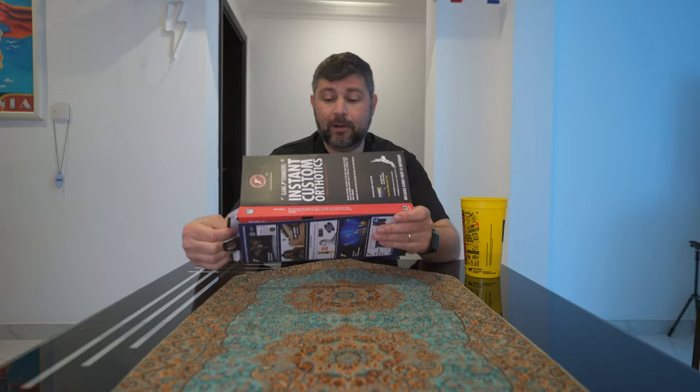Basically what this is is a custom orthotic that you don't have to go to the doctor for. So you're going to take this and we're going to go into the kitchen where I've got my oven warming up. We're going to bake these things, and then we're going to put them into our shoes and strap them on our feet for about eight minutes going through a burning hell of plastic and foam. I'm just kidding — it's actually not bad. But when we're done, these bad mamma jammas right here are going to custom form to your feet.